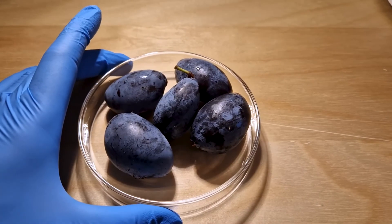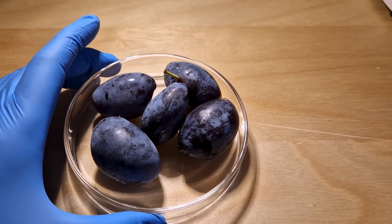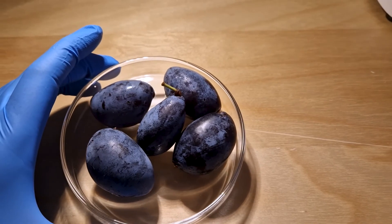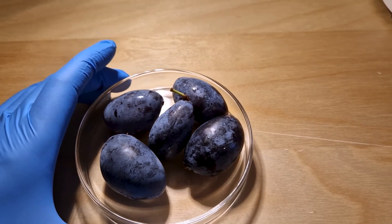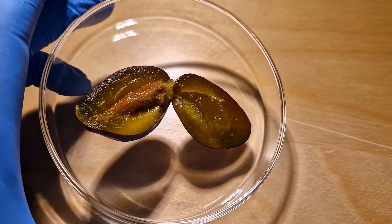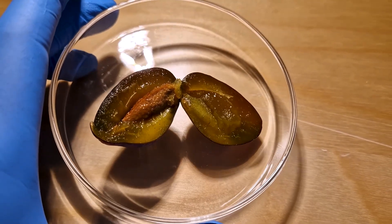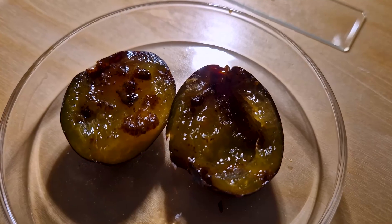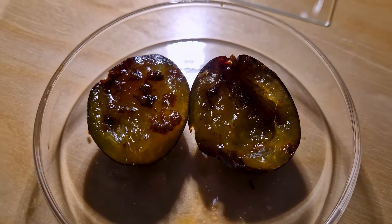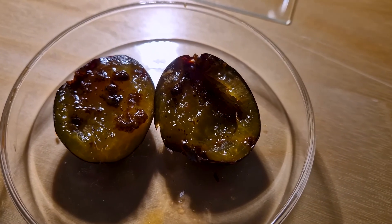The prune plum is a drupe and it has a more elongated and oval shape compared to the common plum. It is also less juicy. When sliced, a healthy, ripe and good tasting plum should look like this. Unfortunately, many of the plums I harvested looked like this inside. Not really appetizing.